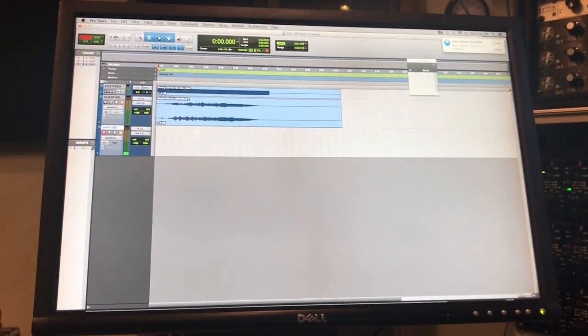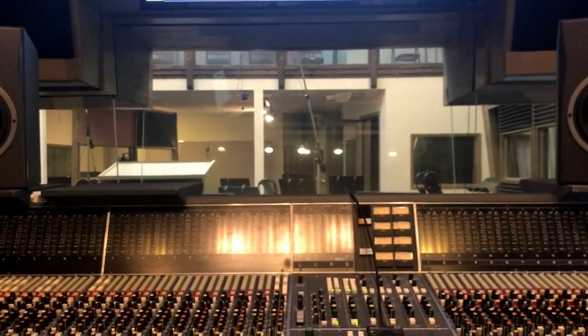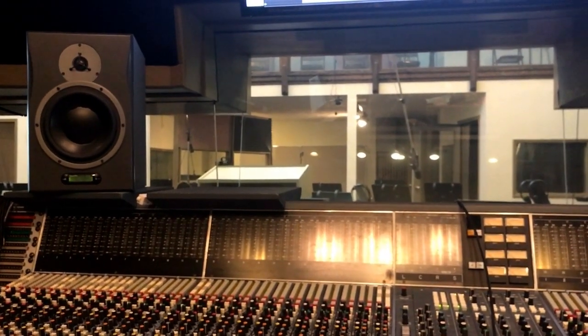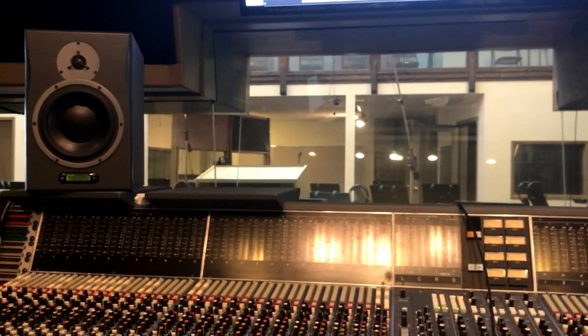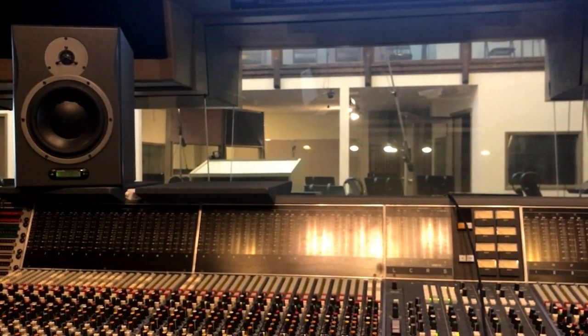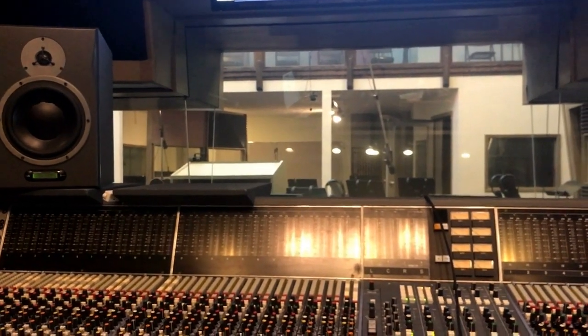Hey, what's up everybody. I just want to make a quick video on my first attempt of capturing an impulse response from Studio A here at Airborne Recording Group in Indianapolis, Indiana. There's a lot of full orchestra and live bands recorded in this room that just sounds really great when you have room mics up, and I wanted to see if I could capture that reverb and take it home with me so I could apply it to anything in a Pro Tools session.